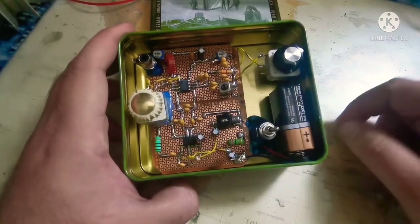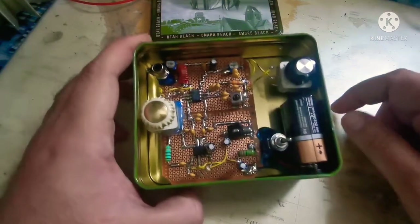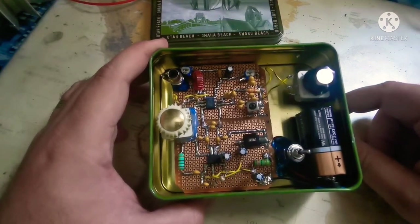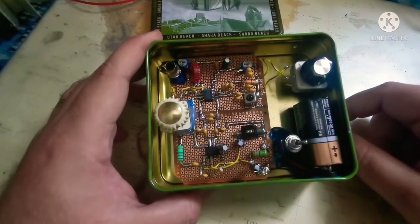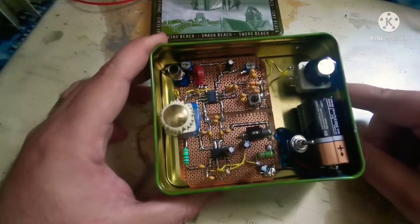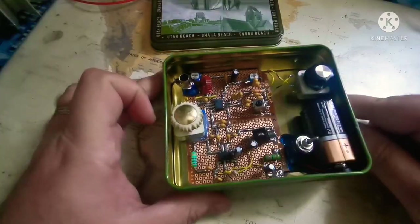The only problem you usually have with it is the battery — it's a 9-volt project. The batteries typically hold for about a week, and after that you're going to have some chirp and distortions on receiving, and that's when you know to change the battery. I didn't opt for an LED indicator to show if it's on or off, because that would also drain the battery. It's a nice and clean little project.